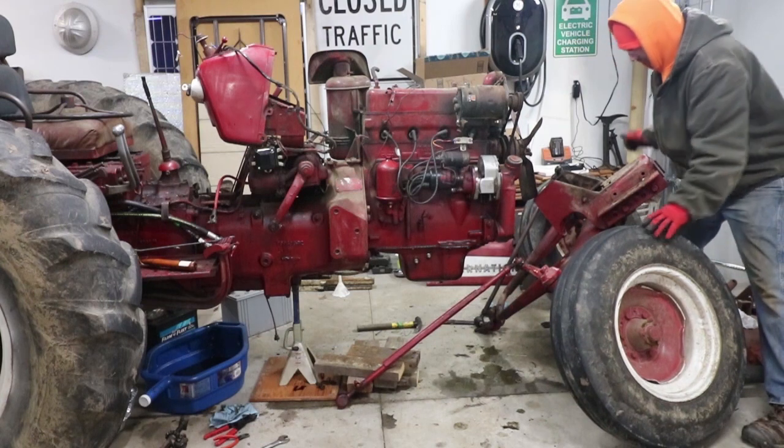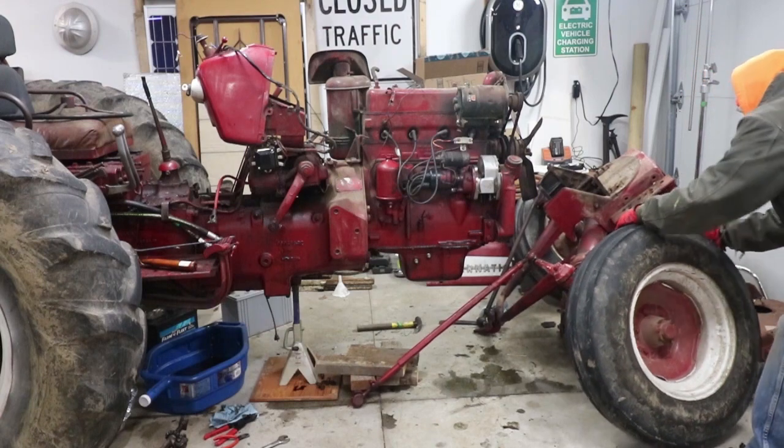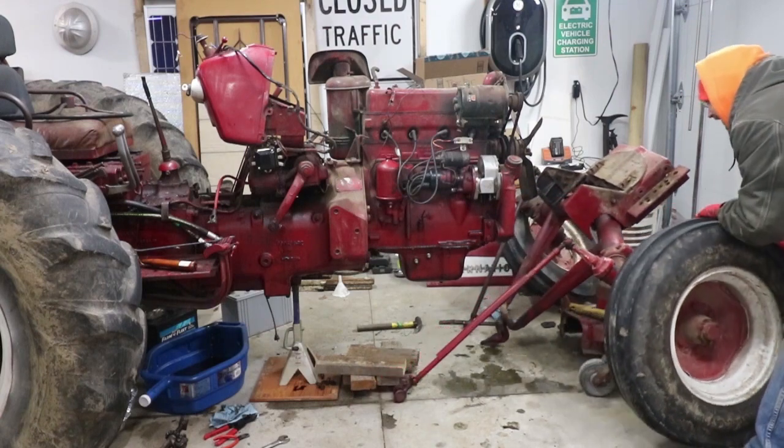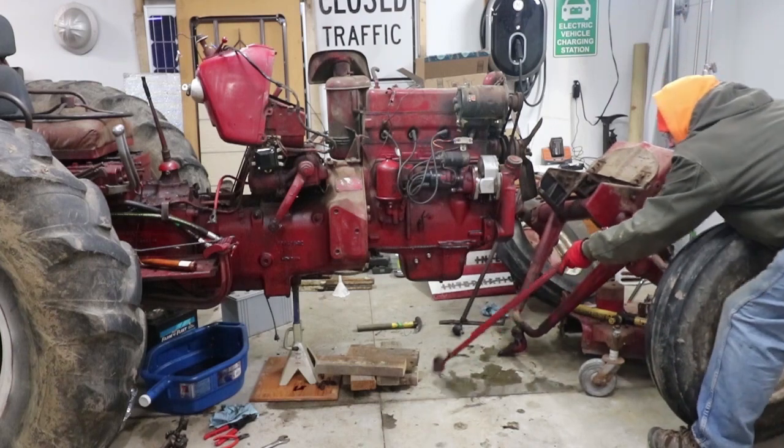There's nothing to hold the wheels straight! Well, that's interesting — just roll it away! It kinda rolls away!